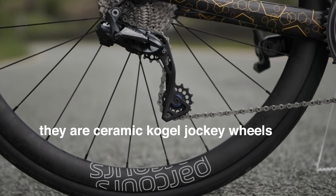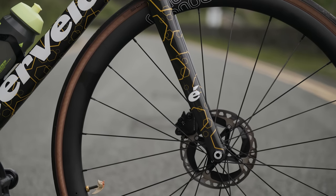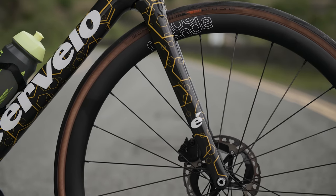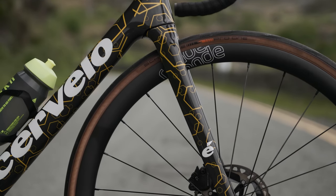Are they definitely ceramic bearings? We should take them apart to check accurately - they've got numbers on them, like an R series. Thanks to Chris's Instagram account we've confirmed that this is a Cervello R5. He said it's something like one of 15 in the world.